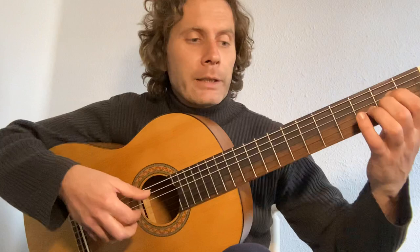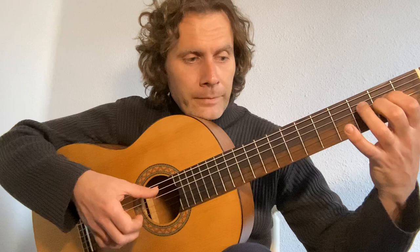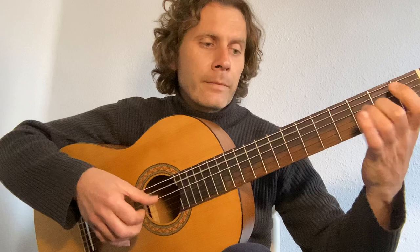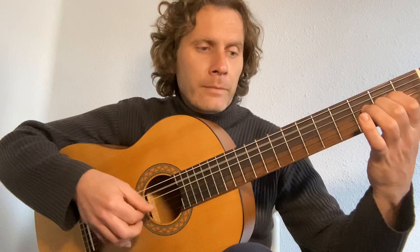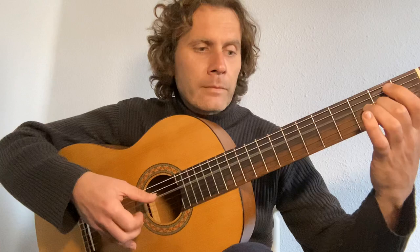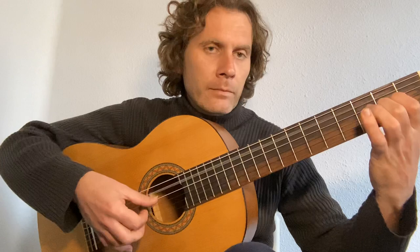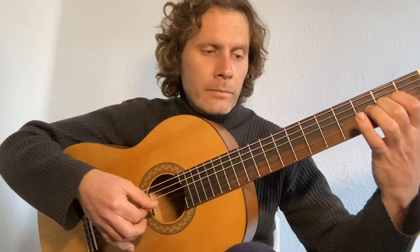Two, three, four, five, six. [Playing along with metronome counts through the triplet section.]